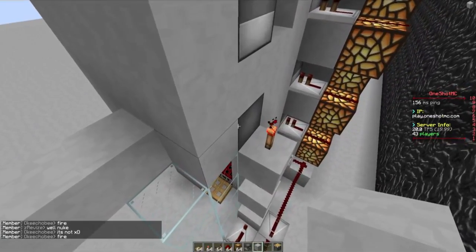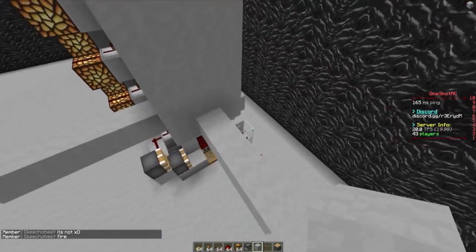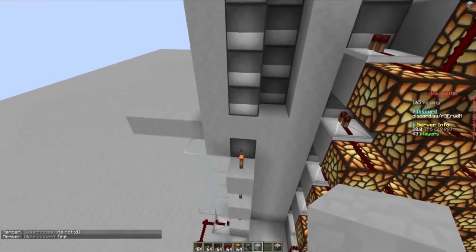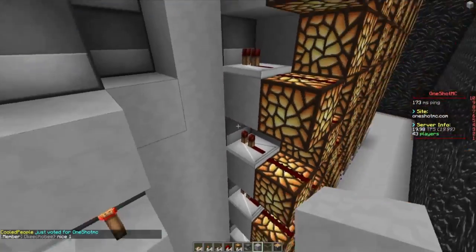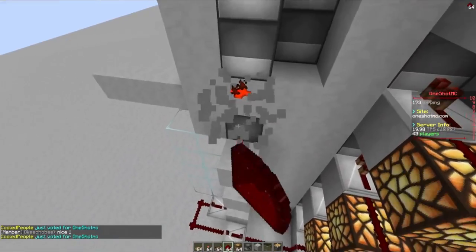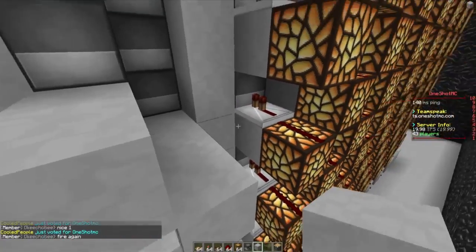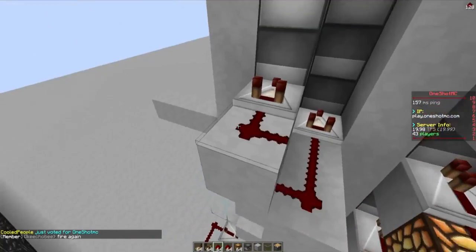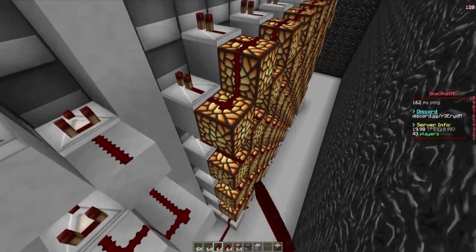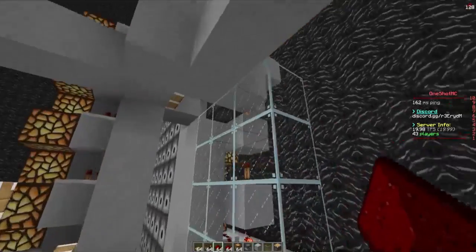Now that we know this is our slab bust, we can start doing other things. Now we can start to figure out exactly where our hammer is going to be. But let's go ahead and finish off the slab bust first — we need to wire this up. We can't put a block right here because then it's going to turn on by the redstone torch. So one block above, and then we can wire it up like this. Then we can work it out perfectly. That is pretty much the slab bust.